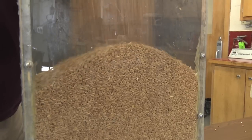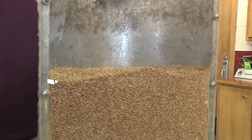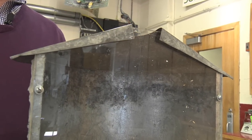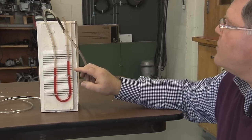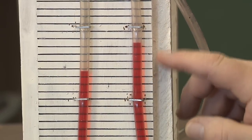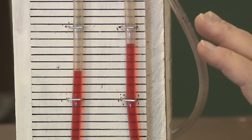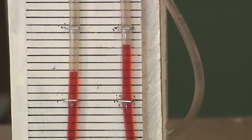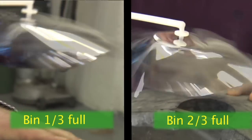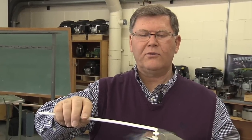Let's add some more wheat and fill the bin about two-thirds full. After leveling the grain and putting the roof on, as we look at the static pressure we're at roughly four marks — almost one inch of static pressure. We did see the static pressure go up some as we added additional wheat, but only a small amount. The pinwheel has slowed way down, indicating that we are affecting the amount of air coming through as we increase that static pressure — which is what we would expect to happen.